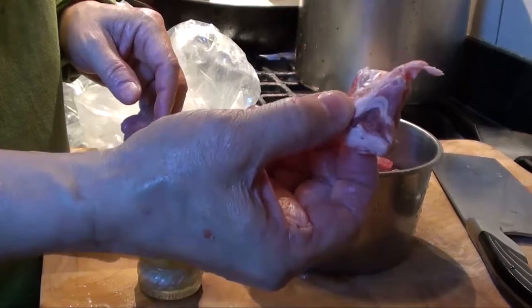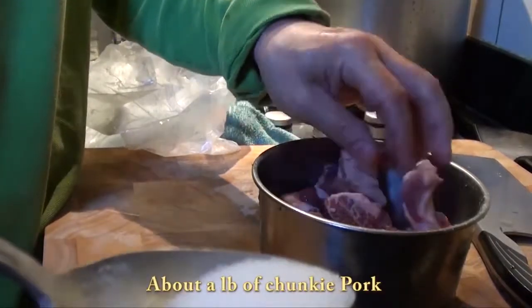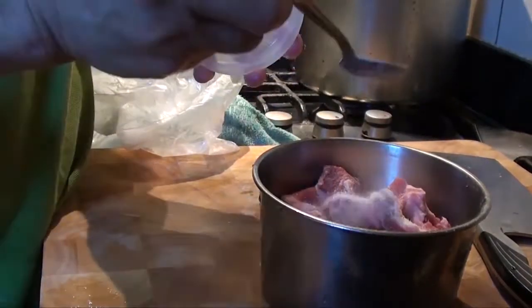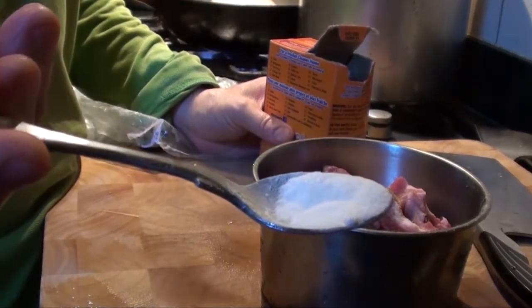For sweet and sour pork, sprinkle some white pepper, a little bit of salt — around a quarter of a teaspoon — sugar, one-third of a teaspoon, a little bit of five-spice powder, and some baking soda.